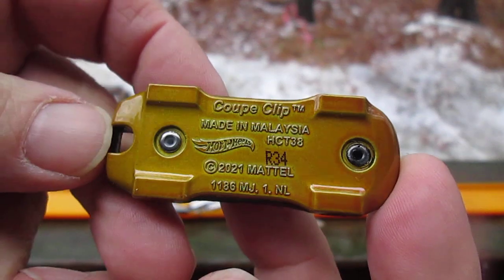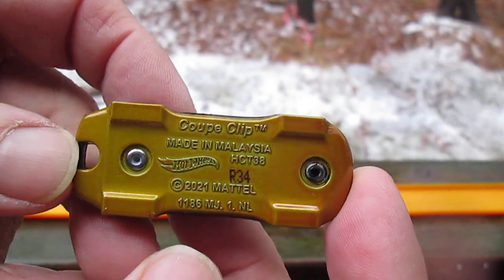Made in Malaysia, with a 2021 copyright and two rivets.